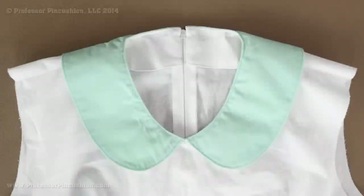Hello and welcome to Professor Pincushion. In this tutorial I'm going to be demonstrating how to put on a flat collar. This is just one technique — it may work with the commercial pattern you're working with or be a little different, but hopefully still help you out. I'm going to be using pattern pieces from our pattern drafting tutorial, so if you want to check those out, go to ProfessorPincushion.com. So let's go ahead and get started.